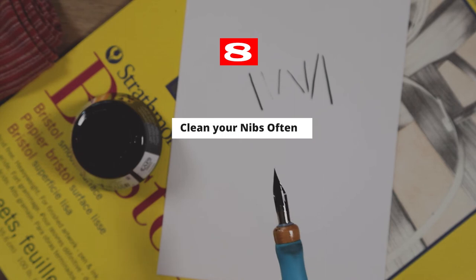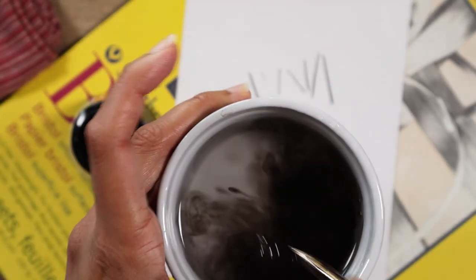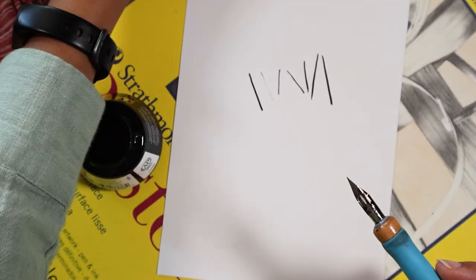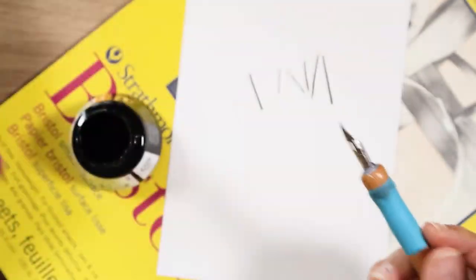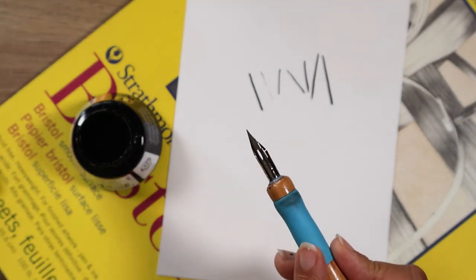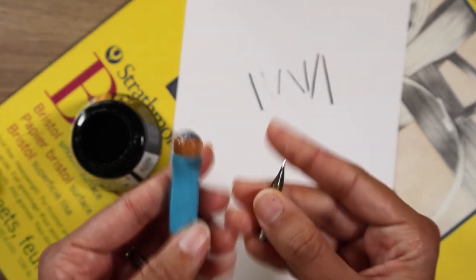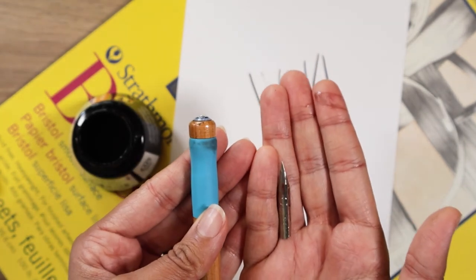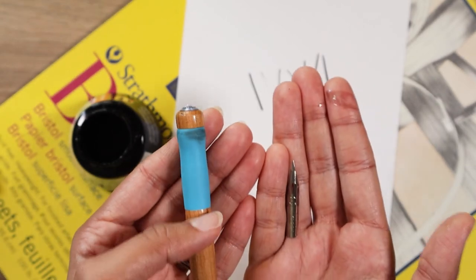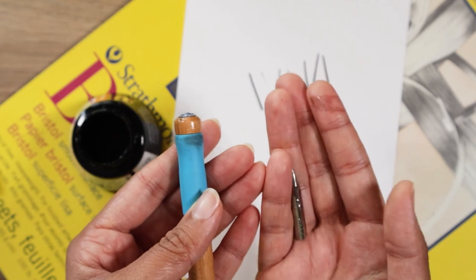Tip number eight is to clean your nibs often. Make sure that any excess ink is removed and give your nib a good wipe after you finish drawing. Especially when taking a break, you don't want your ink to cake over and dry. Once you are done drawing for the day, remove your nib from the nib holder and give everything a good wash with some soap. That way you're going to be ready for your next drawing session.